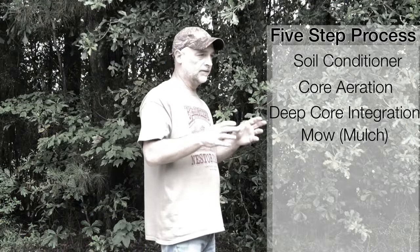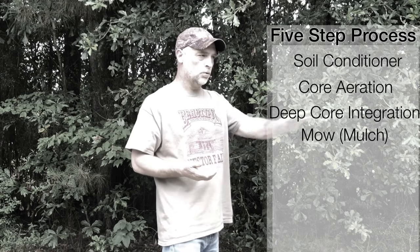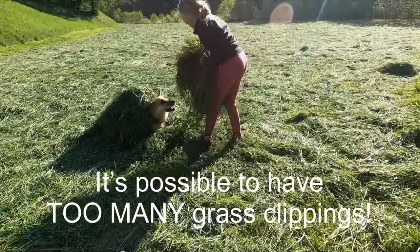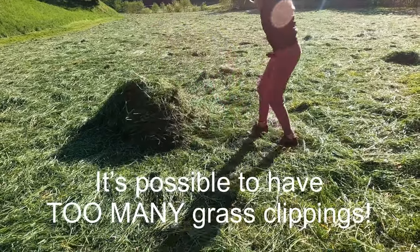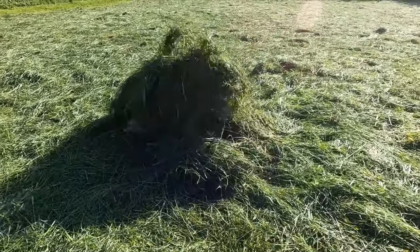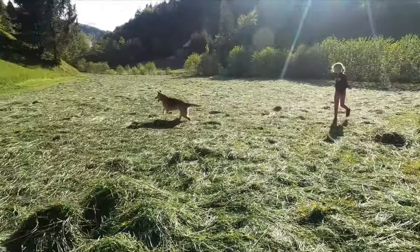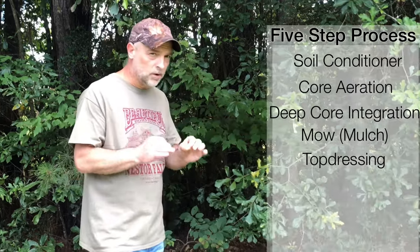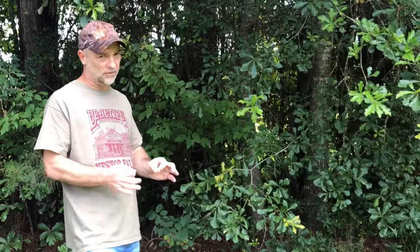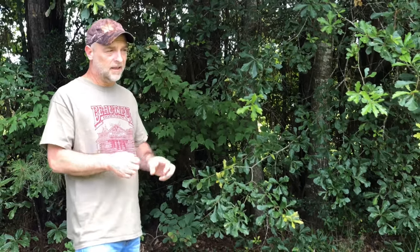Step four has a lot of benefit for an existing lawn — we're going to mow. If you have a mulching blade, by all means mulch it; if you have a side discharge, get a rake and start spreading that grass out. We want to get those grass blades into all of the holes we've dug or cored throughout your yard so we're adding organic matter into the soil. Then step five: come back and spread a really good quality topsoil, or compost if you have access — compost is fantastic. You want something of good quality dirt to replace that clay.